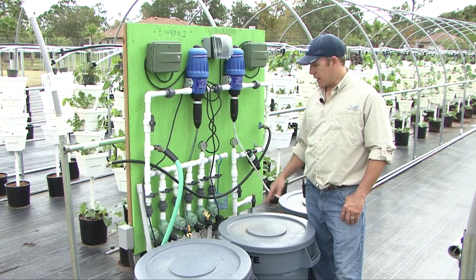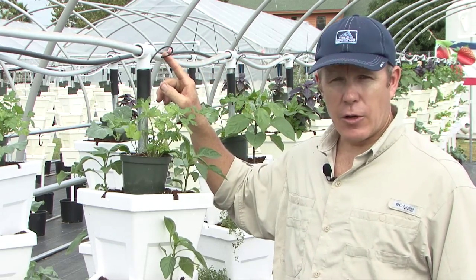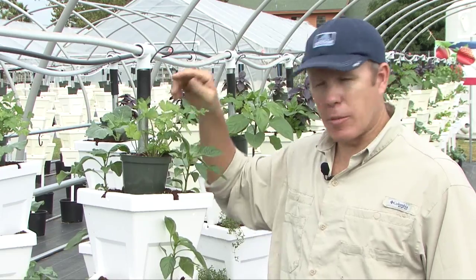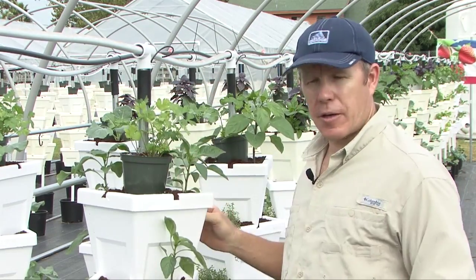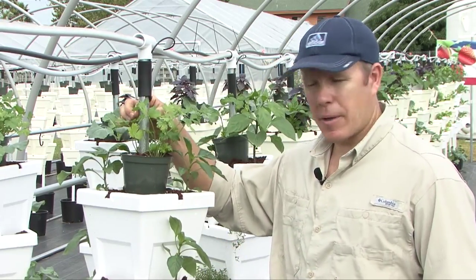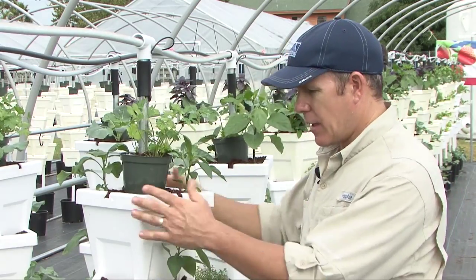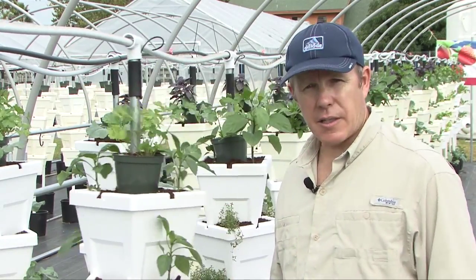This is called an injection board, and it essentially uses six solenoid valves. As we have nutrient flowing down our nutrient line, it's going to hit this microtube and drip right onto what we call a distribution pot. Everything here is like a Lego piece — nothing is attached together. There's a center support pipe that keeps everything rigid, and that goes down into the ground about 16 inches. So even with a lot of wind, this is going to stay upright.